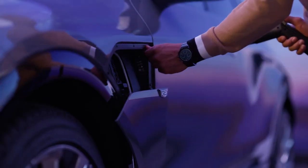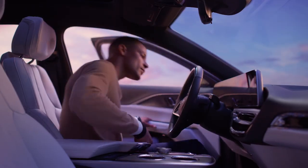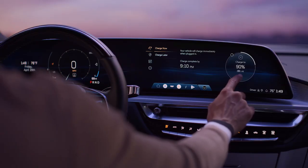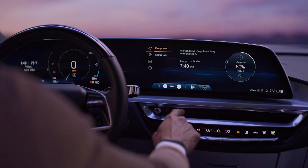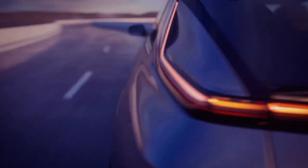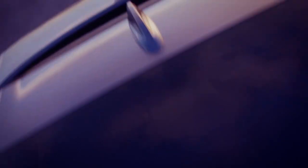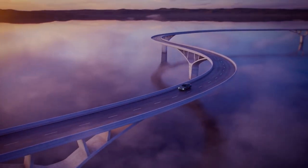Press the charge port door button to close the charge port. Additionally, you can also set your desired charge level. It is recommended that you charge your battery to 80% for daily usage. For long road trips, however, feel free to charge your vehicle to 100% before your journey begins.